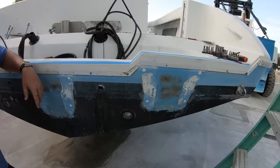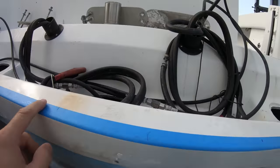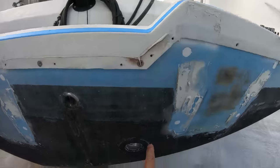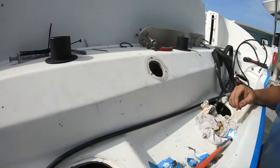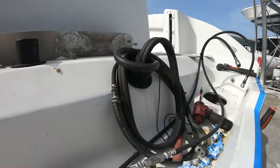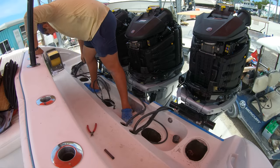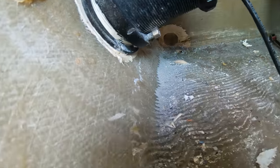Now in order to make this swap over, what we need to do is clean up the transom. Since we are going to be switching up the configuration and adding an engine, we need to fill up all of these holes, including the holes where the rigging is coming out of the boat, since we are going to be moving them around in order to make them symmetrical, seeing how there are now going to be four holes here for the rigging instead of three. We're also going to be getting rid of these underwater lights here, which were a real struggle to get out of the boat.